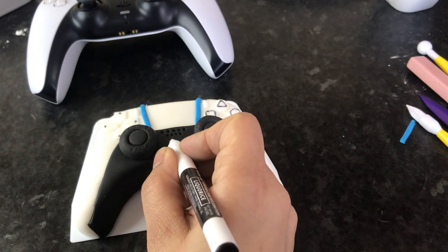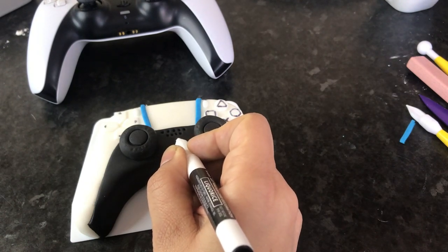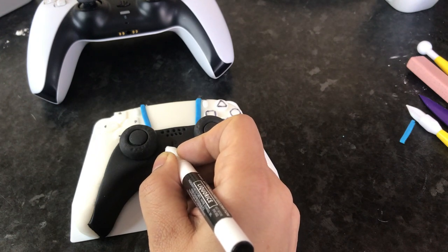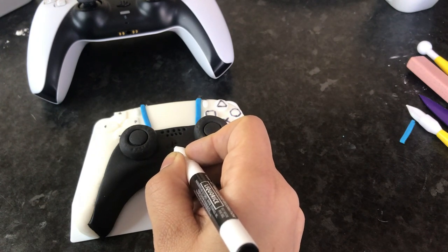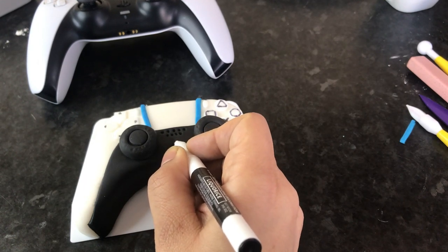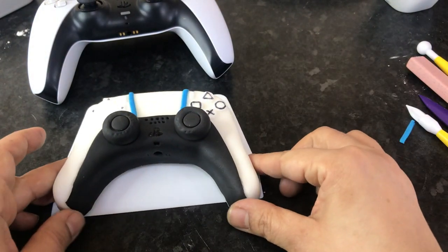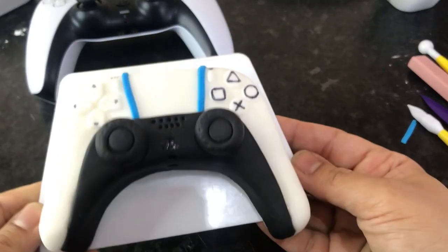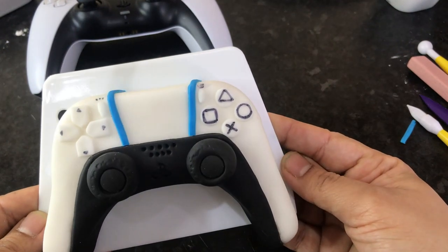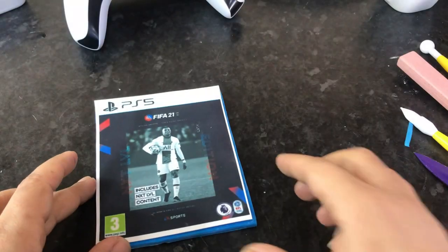Lastly, you can't forget to draw on the PlayStation logo. Using the same edible black pen to make the logo on the controller — make sure you have a steady hand to do this. And it's done! There we go, how easy was that? It looks fantastic. I'm sure you'll have fun making this as well.